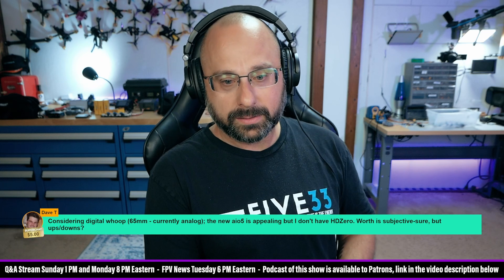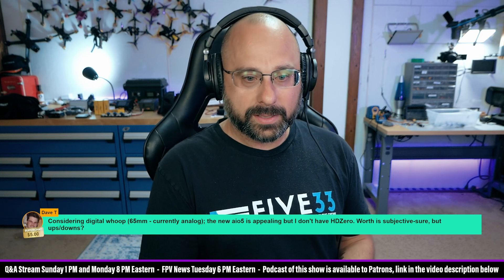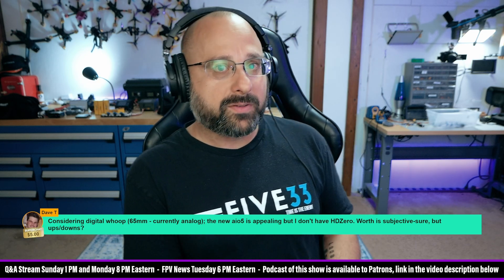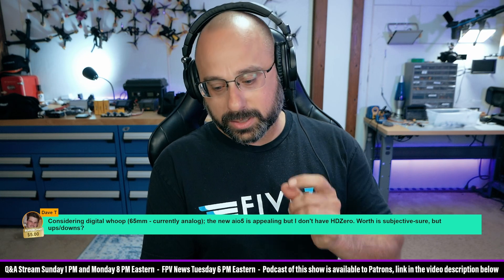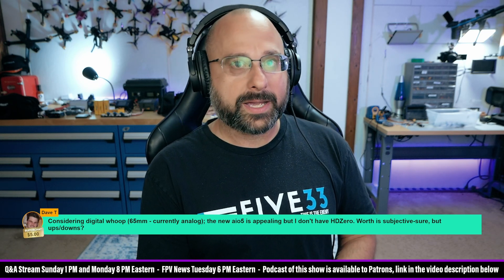It's hands-down better than the analog experience in terms of video quality. In terms of range, it's comparable. A little shorter battery life. The AIO5 is the closest to a no-compromises digital tiny whoop compared to analog that has ever existed. There's a small compromise in terms of weight — you can get analog down to 16 or 17 grams, and the AIO5 is just a little heavier. And a small compromise in battery life. But much better video quality.